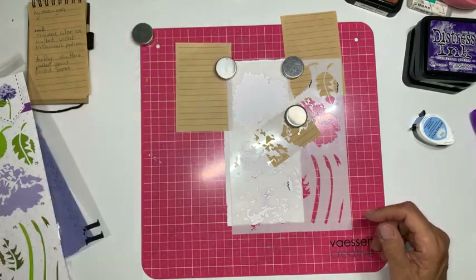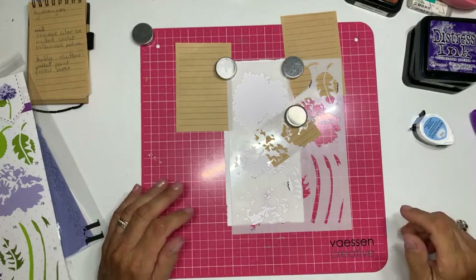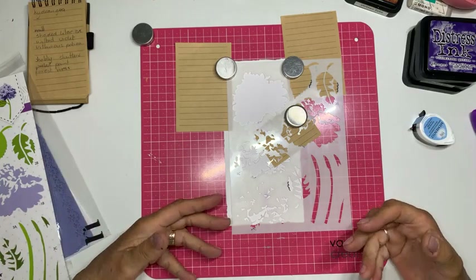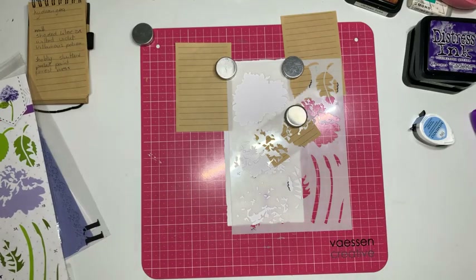Dan zie ik hier nog een stuk waar ik makkelijk overheen zou kunnen wrijven, dus daar zorg ik ook dat die gaatjes dicht zijn en leg ik ook een magneet. Dan zie je dat mijn mask op de achtergrond ligt, en ook hier zorg ik dat ik geen streep krijg. Dan denk ik dat we kunnen beginnen.